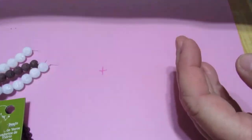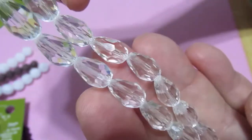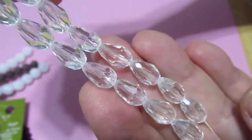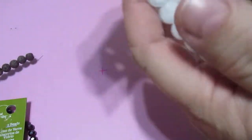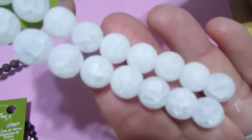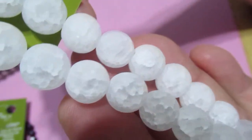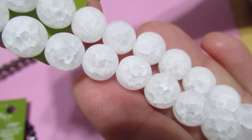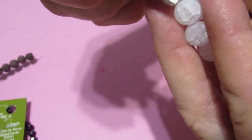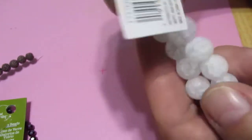Here's the rounded kind, but this is in a smaller one — this is the traditional smaller size that you can get at the craft stores. Then I thought these were really, really cool, and the camera's getting them pretty good. They're kind of a frosted, crackle look — really neat. Semi-precious, it says. They are called Crystal Quartz Matte Crackle, and they look to be about a 10 millimeter.